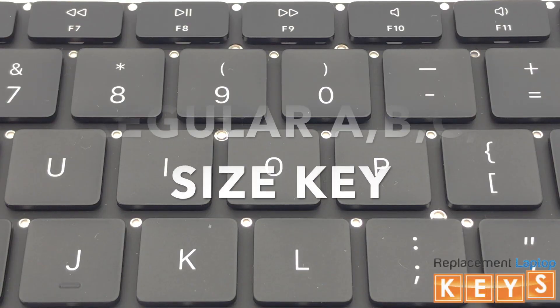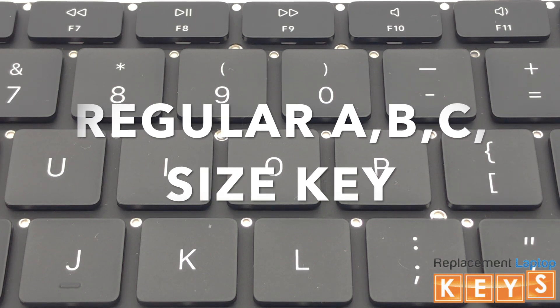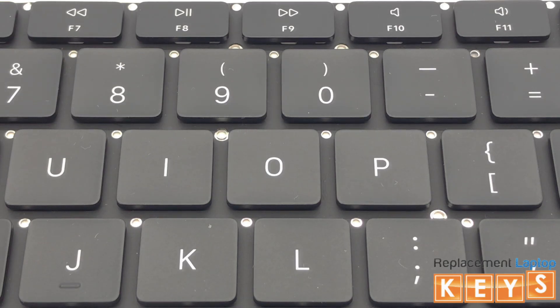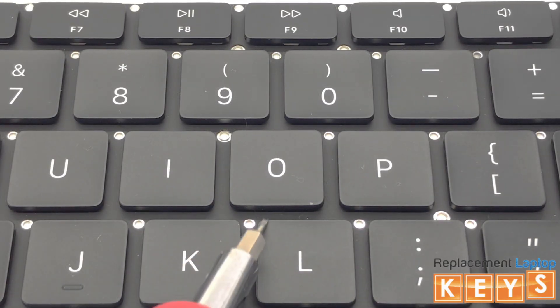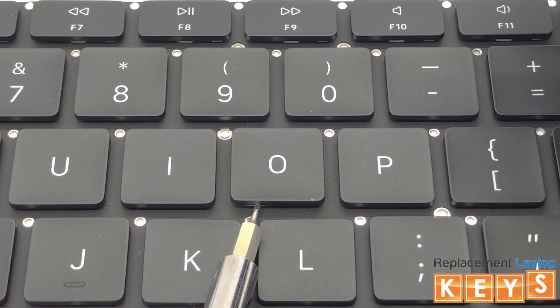Welcome to ReplacementLaptopKeys.com. In this video, we will show you how to remove and install a regular ABC size key. From the bottom, underneath the key cap, release it from the hinge by pulling upwards.